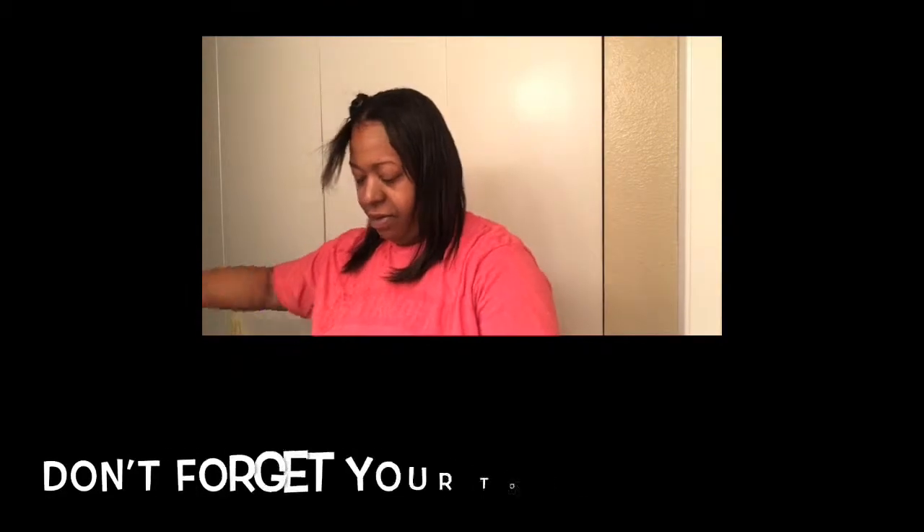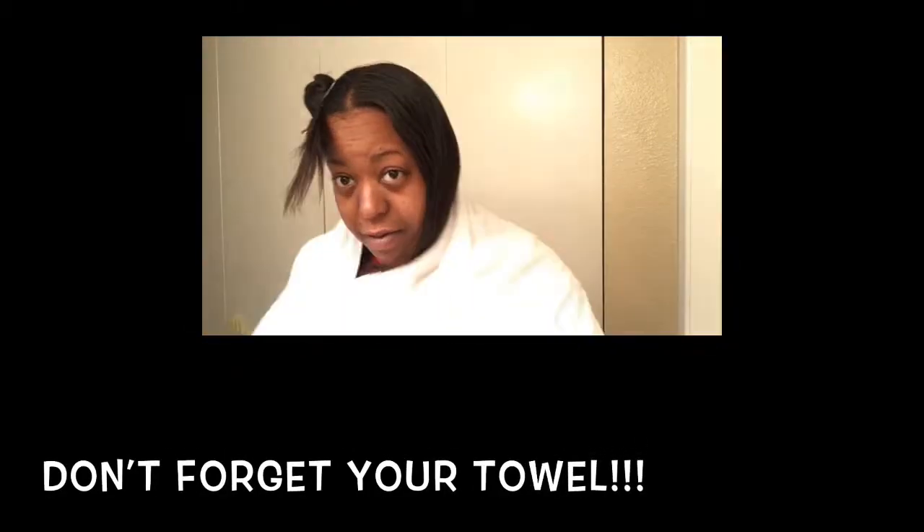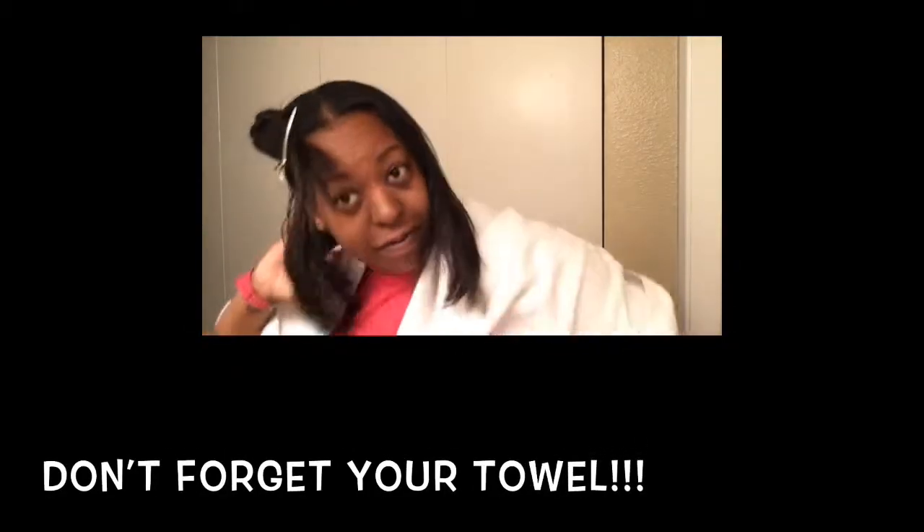I got my hair in a couple of different sections and I just made sure that I saturated it as much as possible. One thing I want you to remember — I should have mentioned from the get-go — is to get a towel because it is going to get really messy. I got my towel and again started from my roots, made sure I saturated my hair really well, and massaged it in as I went.